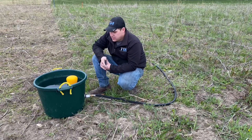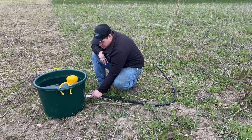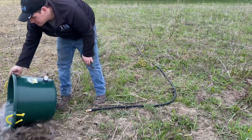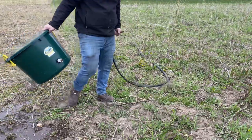You're only dumping out about 15 gallons when you go move them every day, so you're not wasting as much water. Just disconnect it, dump it out, and move to the next spot.